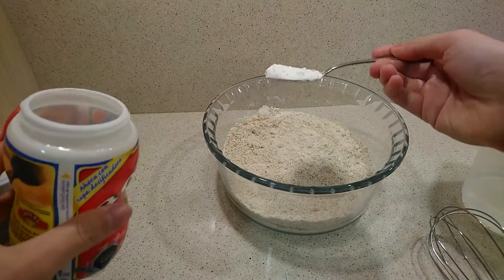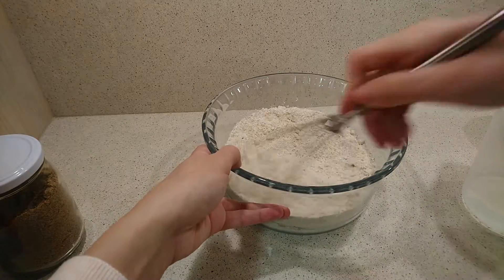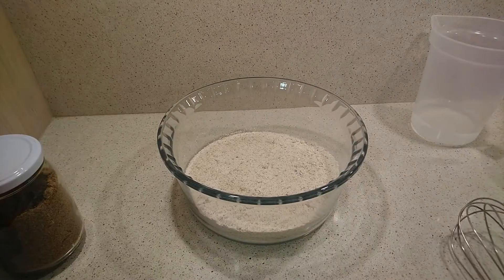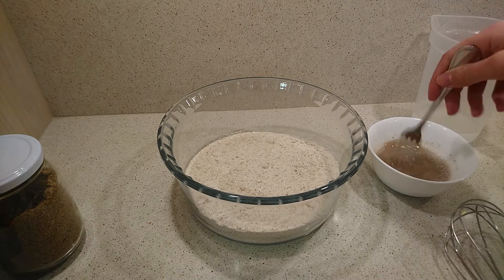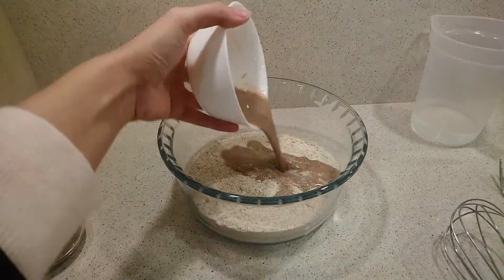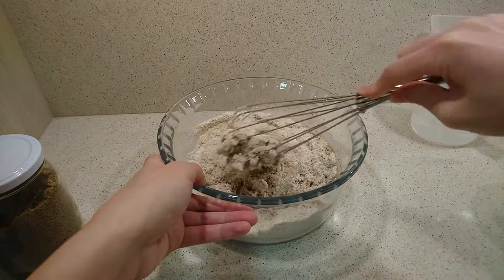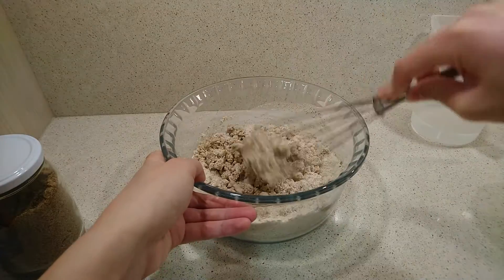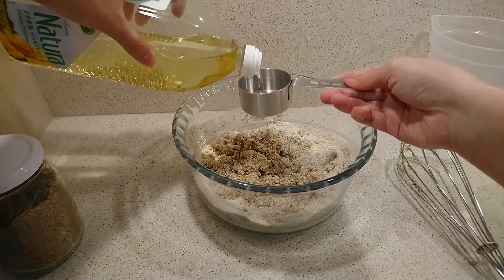Then add the baking powder and mix again. Stir the linseed egg with a fork and add it to the flour mixture and mix. If you are using a chicken egg, beat it before adding it.